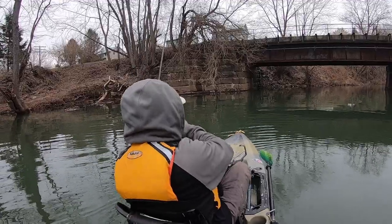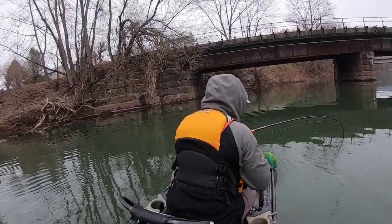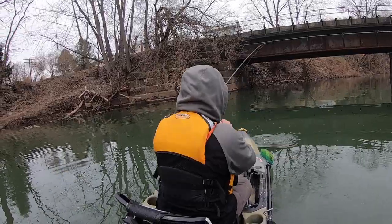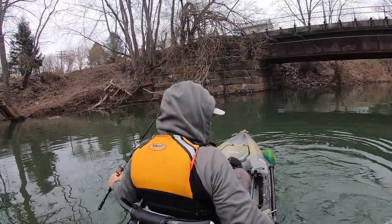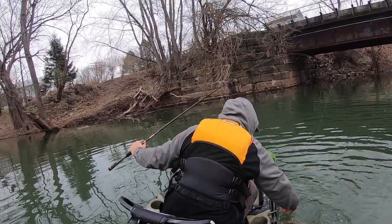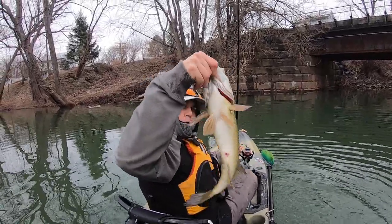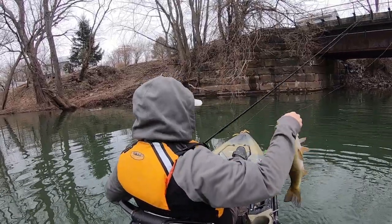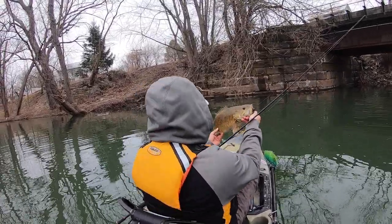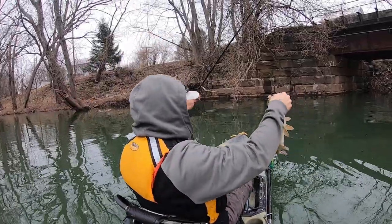That's what I've been waiting for, guys. Oh man. That's how we do it! Pig. Look at that toad. Oh yeah. Winter time smallmouth fishing — let's get some.